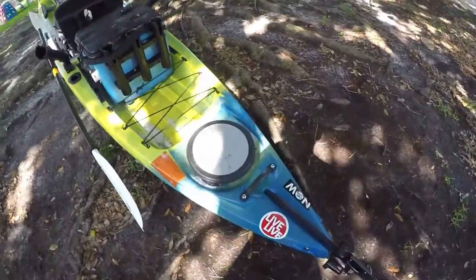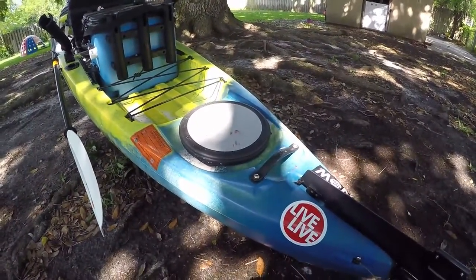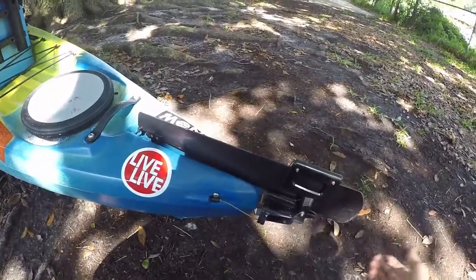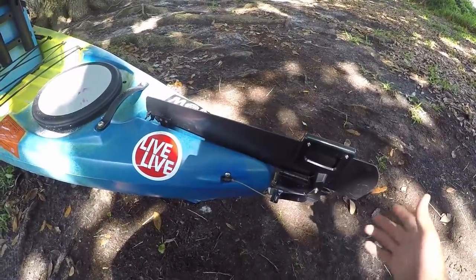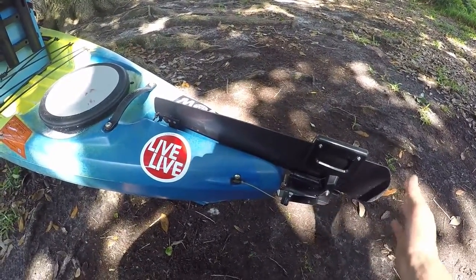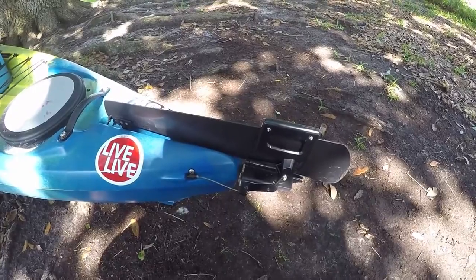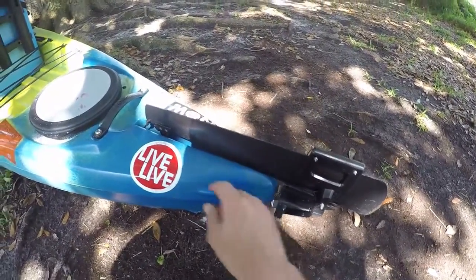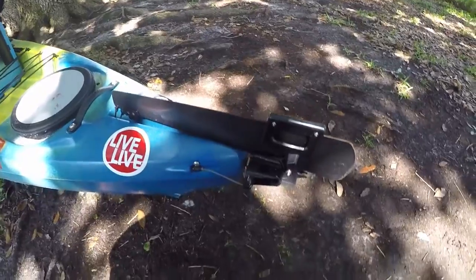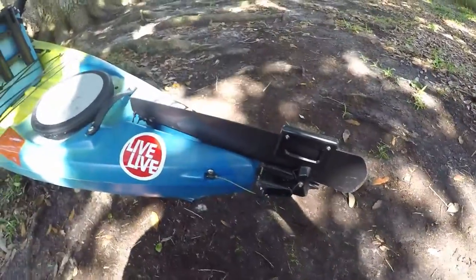Alright guys, it's finally time to do a walk-around of the Jackson Kraken, the kayak I've been using for the past year. I've had a couple requests to do so, so here we go. Starting up back here's the rudder — I bought this extra and I'm glad I did because this boat is a pain when the winds are blowing real hard. It's about $250 and well worth the money. There's a pull cord up front and the second you pull it the rudder pops down into the water, real nice. Pull the cord again and it comes right back up.